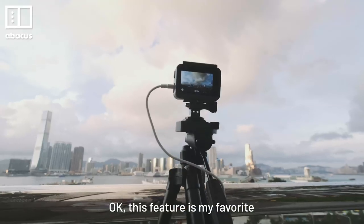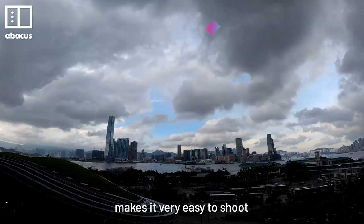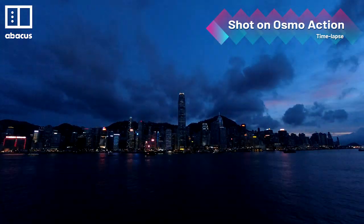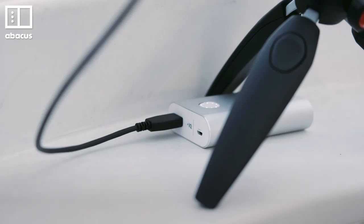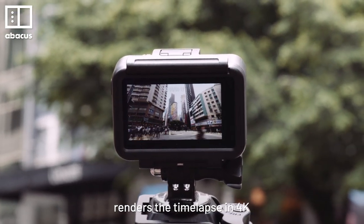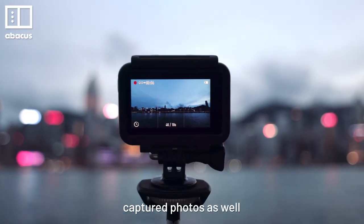This feature is my favourite. The small size of the Osmo Action makes it very easy to shoot high quality timelapse on the go. ISO and shutter speeds can be controlled manually, and it supports USB-C charging while shooting. The Osmo Action automatically renders the timelapse in 4K and saves all the captured photos as well.